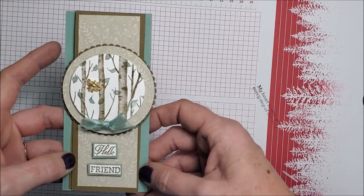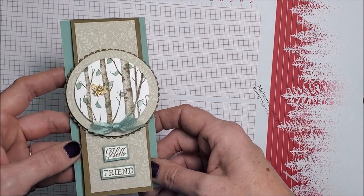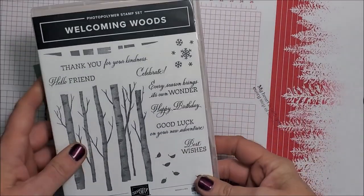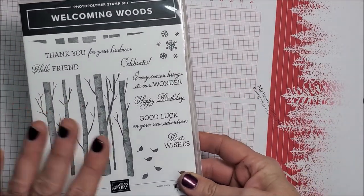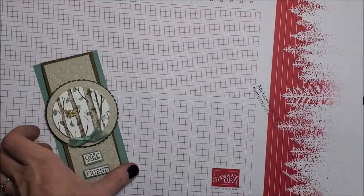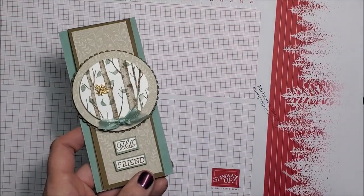Here's another card I made using the Welcoming Woods stamp set. This stamp set is retiring so if you want it, you need to get it before it's gone forever. But I love this stamp set and look how beautiful that came out!